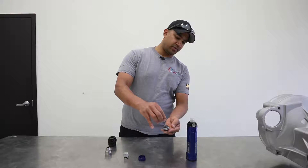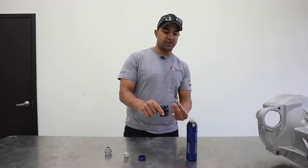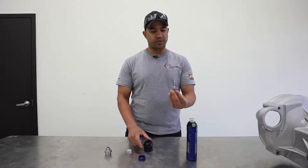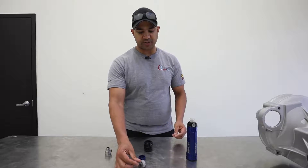You adjust by turning it in these threads right here, moving this housing, increasing the preload on the spring. So the more you turn your knob, the more you increase the spring preload, the more resistance there is to valving.